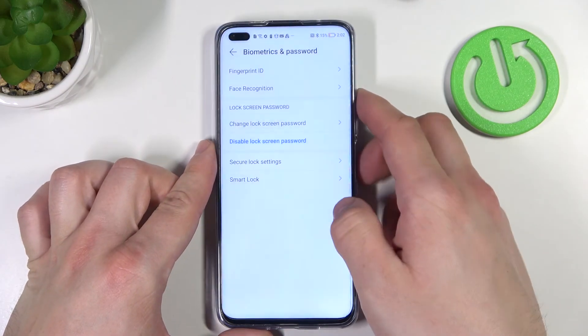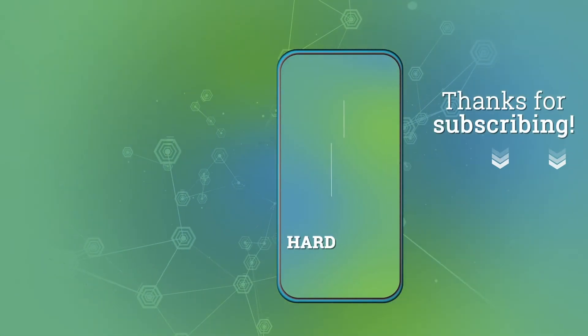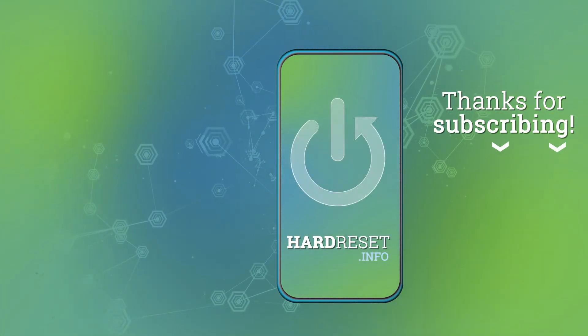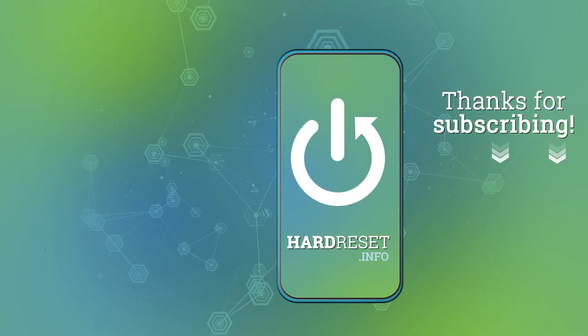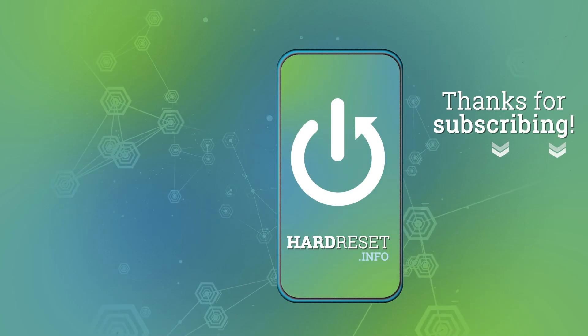And that's it. If you find this video helpful please leave a like, comment, and subscribe. I'll see you in the next video.